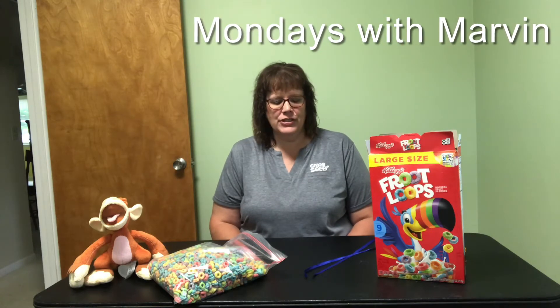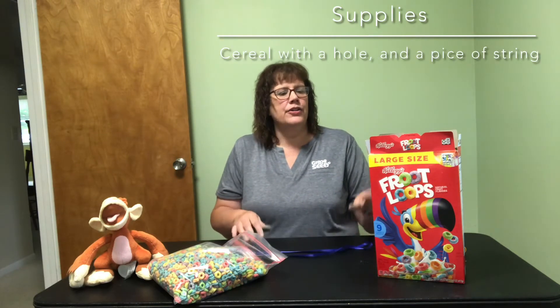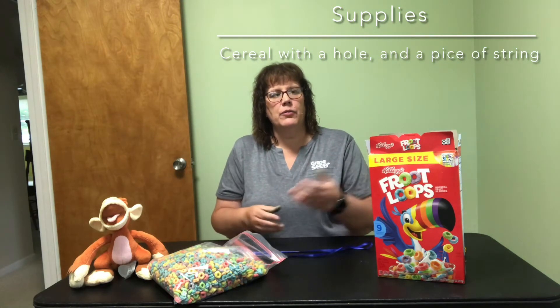Welcome to Mondays with Marvin. I'm Jennifer McDonald and today I'm going to show you how to make a cereal necklace. What you're going to need for this is some kind of string or ribbon, and some kind of cereal that has a hole in it — for example, Froot Loops, Cheerios, Honey Nut Cheerios, or anything like that.